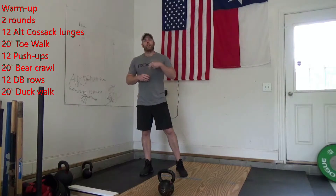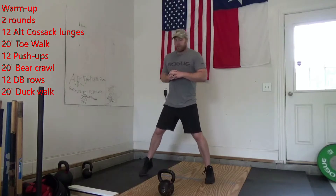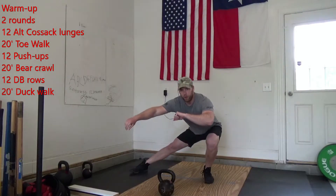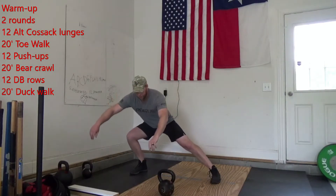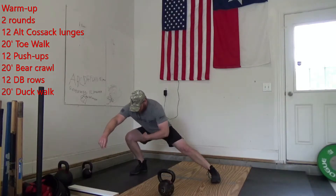For a warm-up, I want you to give me two rounds: 12 alternating cossack lunges. We step out wide, we're going to go over one knee or one leg, transition to the other side. Trying to keep that heel on the ground, trying to work on this leg, this knee.